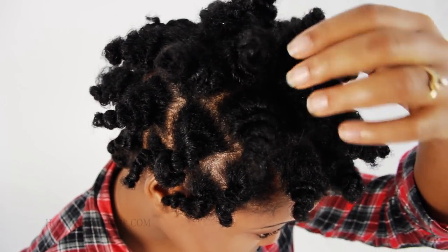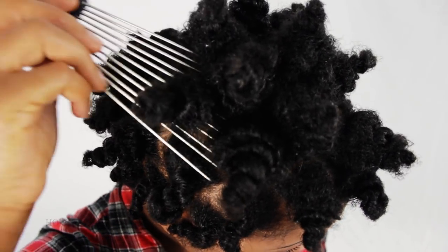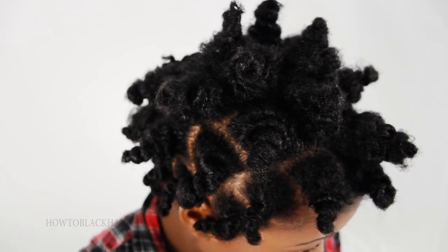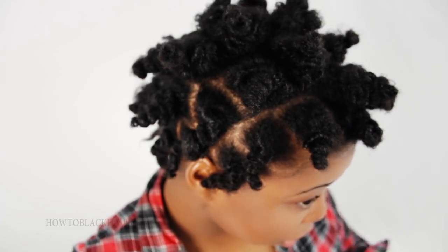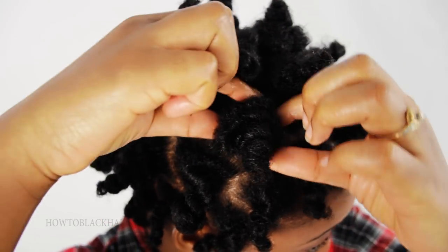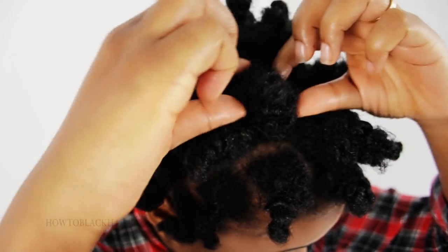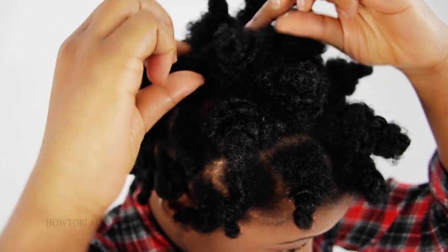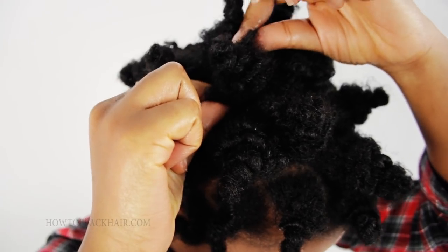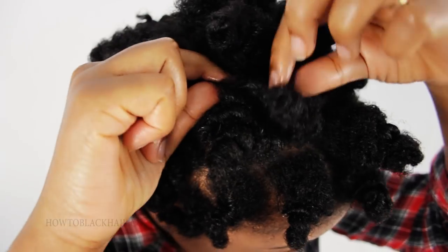As you can see, my scalp is pretty much covered, and if not, you can just continue to fluff. If fluffing doesn't provide enough coverage, you can put your pick down and use your fingers to slightly pull at the roots — just slightly open the base of your actual Bantu knot to widen it and cover more of your scalp. Remember, you do not want to separate the Bantu knot at the top; you just want to pull apart your roots slightly to open it up and create more volume at the base.